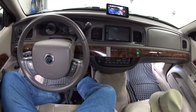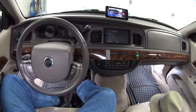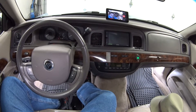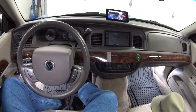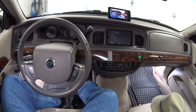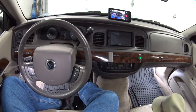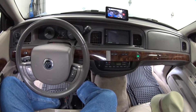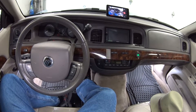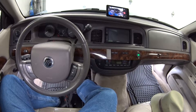Hey guys, welcome back. Today's viewer-submitted question is from Mohammed Khan, who left a question on my video about how I fixed my stuck HVAC controls on my Crown Vic. Mohammed has a Crown Vic or Grand Marquee with the fancy electronic automatic temperature control unit, and the problem he's having is he can't get it to switch over to heat to bring heat into the passenger compartment.